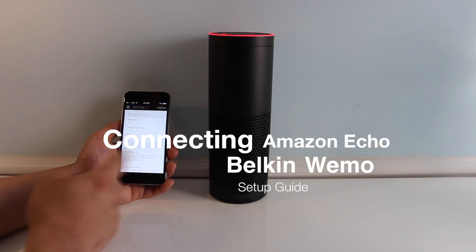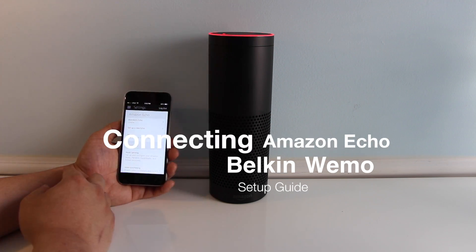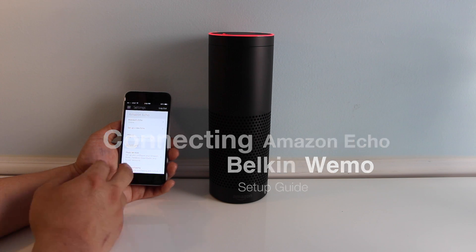Welcome back guys. Today I'm going to show you how to connect the Amazon Echo to your Wemo light switches and your Philips Hue bulbs.